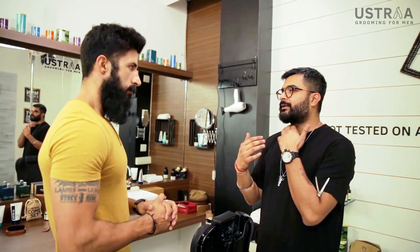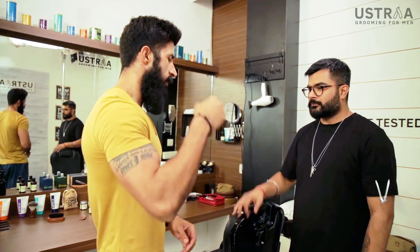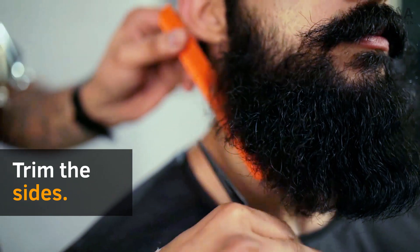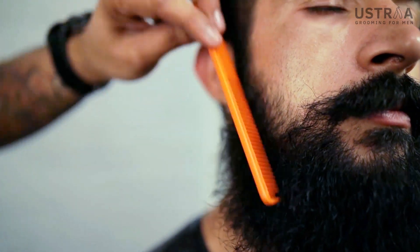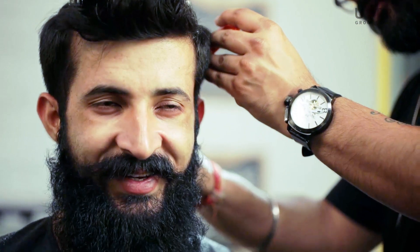I think today we can just shape up a bit of the neckline, clean it up a little bit, just get it into shape — the rest is all good. So we just want to clean the sides, make them a bit neater. When was it last trimmed? About one month before. Yeah, this time is a good growth.